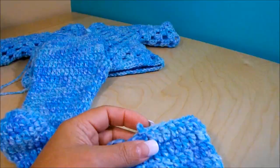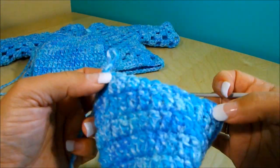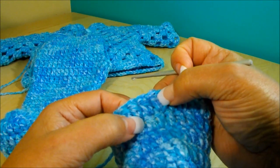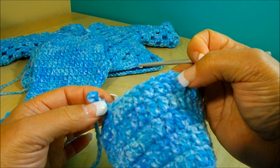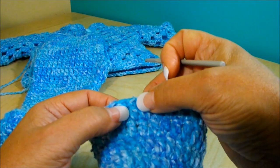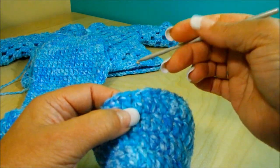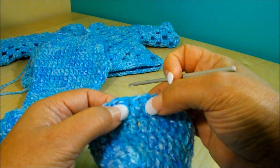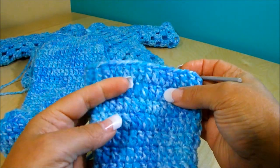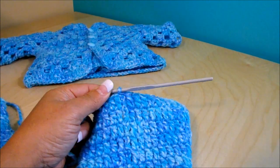For the next row, chain three and do one double crochet on top of each double crochet until you get to the first increase, then do another increase — two double crochet separate — and another increase. The rest is double crochet. Finish that row with a slip stitch, chain three, and in the next row do double crochet until the increase, increase again with three separate, then another increase. The following row will have four separate, then five — that's the amount needed, five separate double crochet, making 21 rows total.